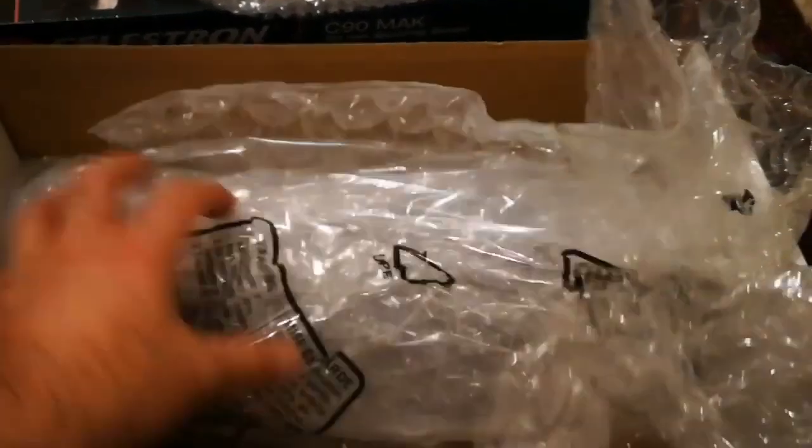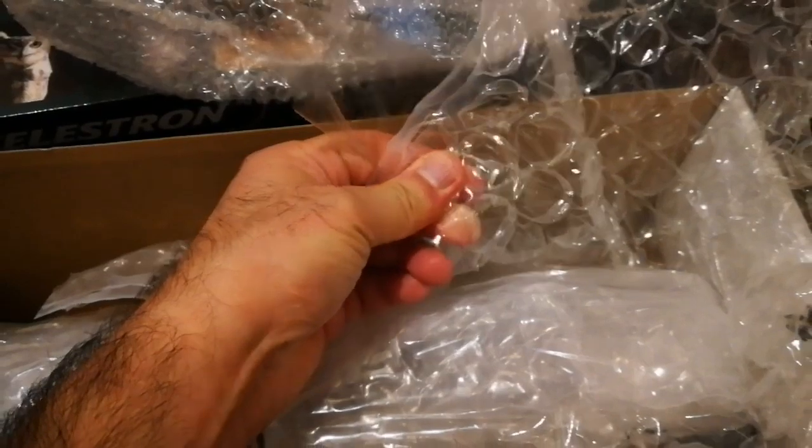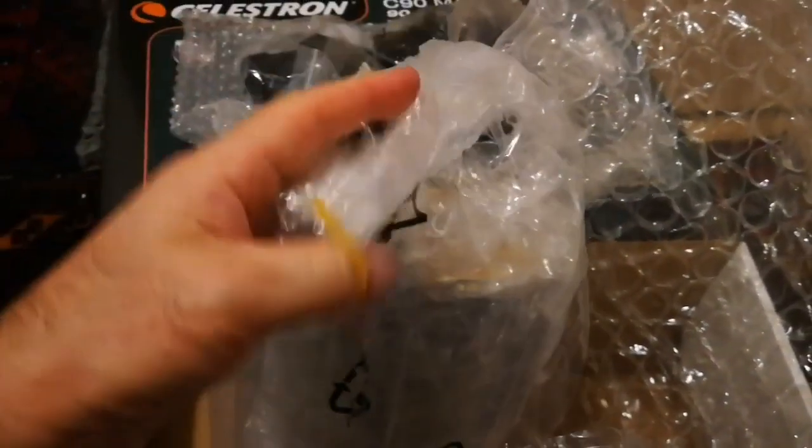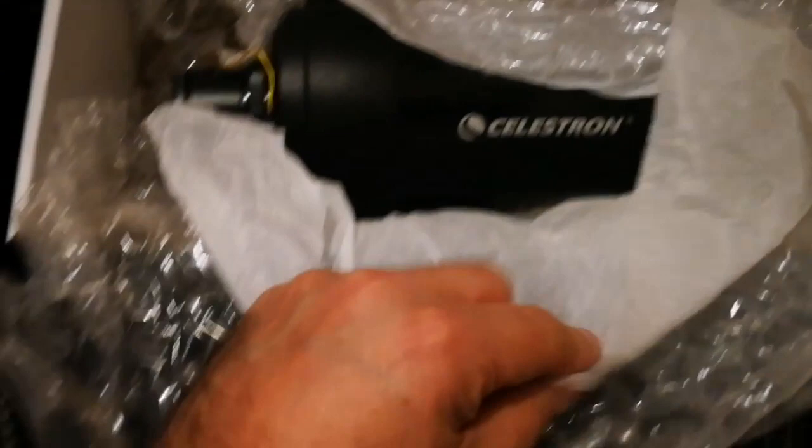Now it is time for the actual telescope itself. It's well packed with bubble wrap. The wrapping came off — just very soft paper, like Japanese paper, to give scratch-free delivery. I've already removed the outer packaging and now the protective paper is coming off.